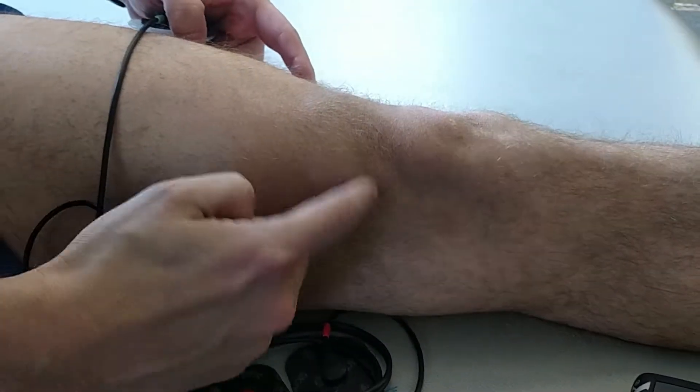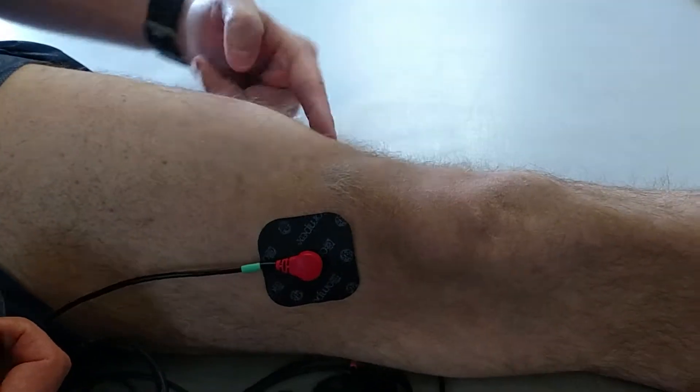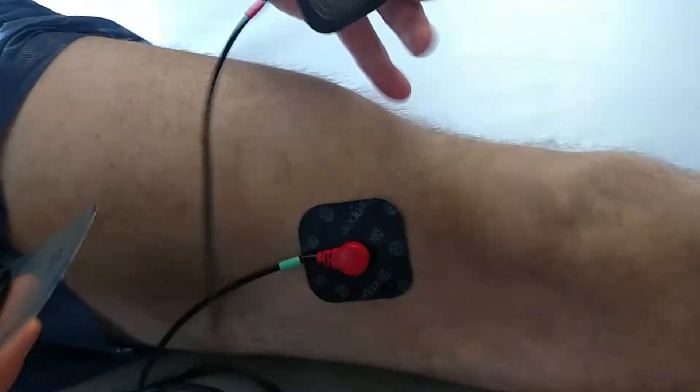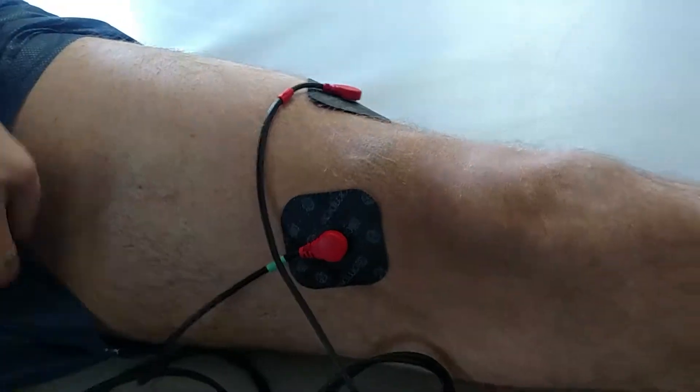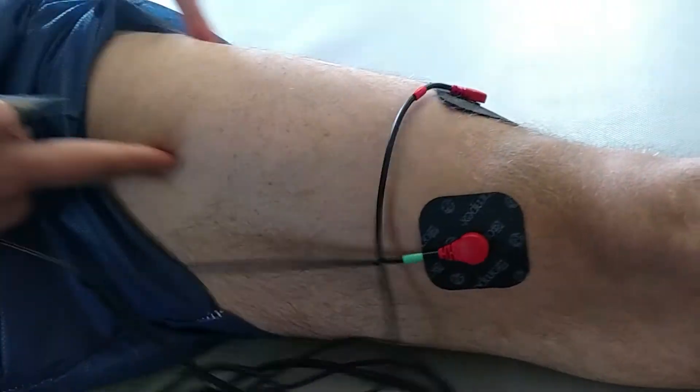Make a contraction, find the most distal end of your VMO, place a red here. Find the most distal end of your vastus lateralis, red here. We're going to match up the channels — find the green, then black.